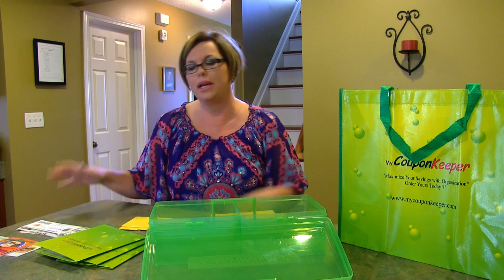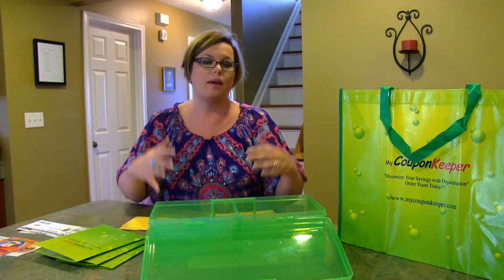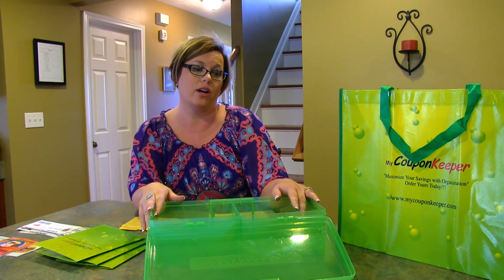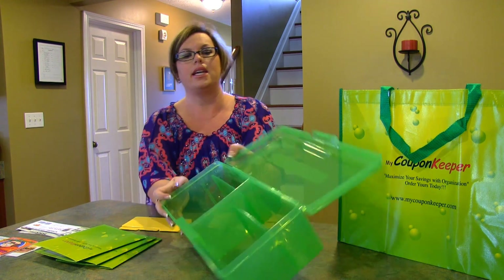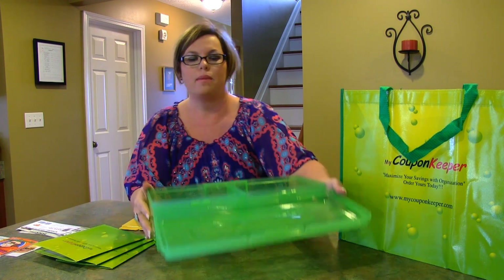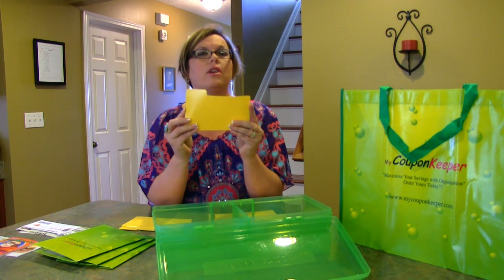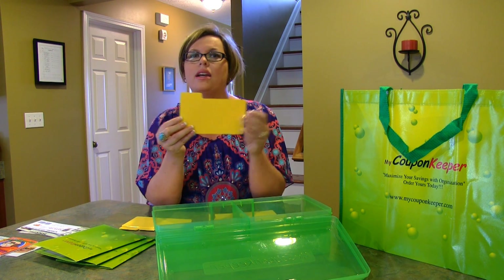My coupon keeper is a box that actually fits in the front of your grocery cart where the baby would sit. As you can see here, it's really large and would hold a lot of coupons — it says 1800 coupons. It also comes with really heavyweight dividers; they're not just paper, they're cardstock coated in a protective coating.